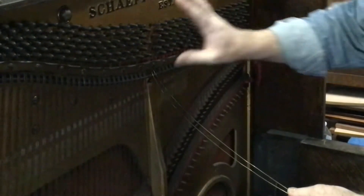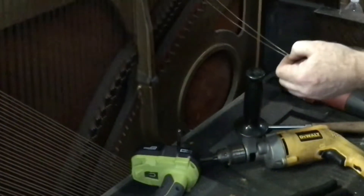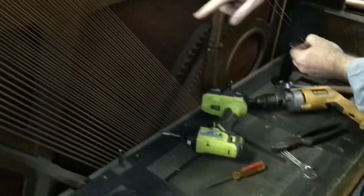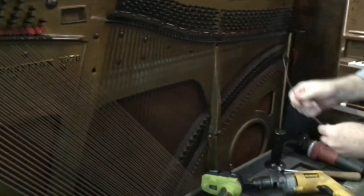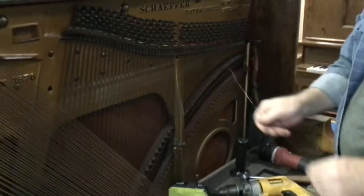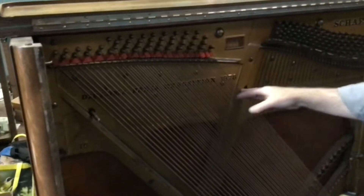Strings in the tenor and treble section typically go around the hitch pin — those are the hitch pins down here — and come back up and go on another tuning pin. Bass strings are typically one string to a hitch pin because of the way they're wound. We'll loosen one of those and I'll show you what that end looks like. So you would remove all the strings just like that, de-tension everything, then cut your strings after pulling the becket from the tuning pin.